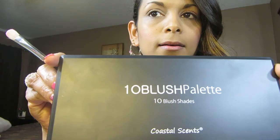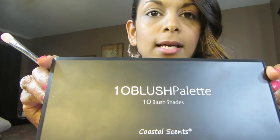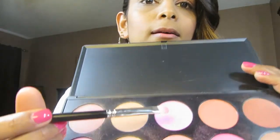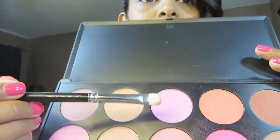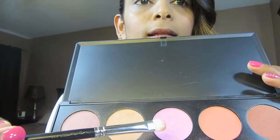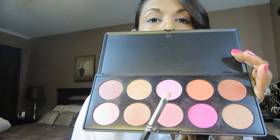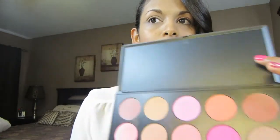I've already applied concealer and primer, so I'm gonna go in with this blush palette by Coastal Scents. I'm gonna use this pink here — it's the middle one. These shades don't have any names or numbers, but that's the pink there. I'm gonna apply it all over the lid.